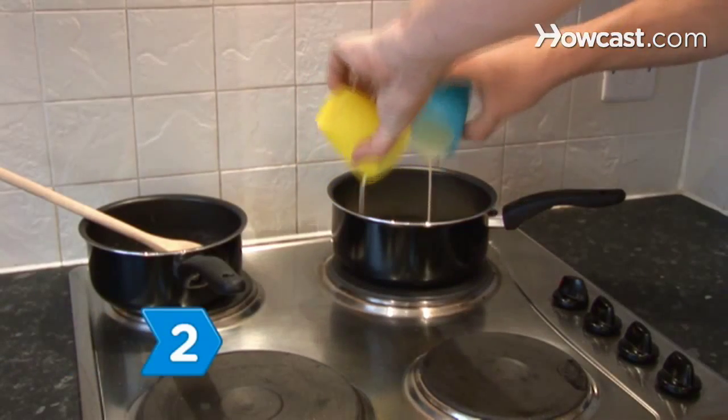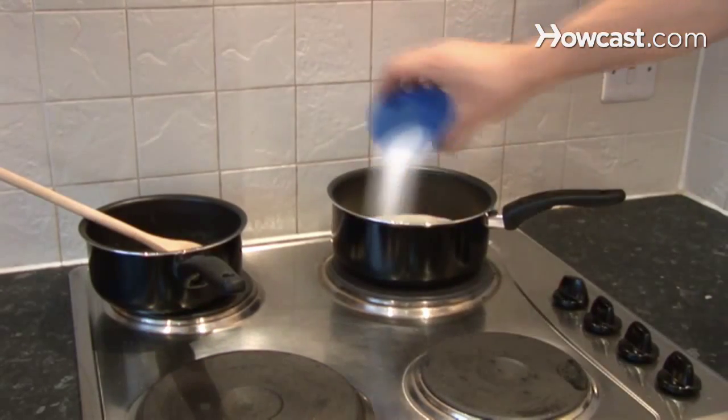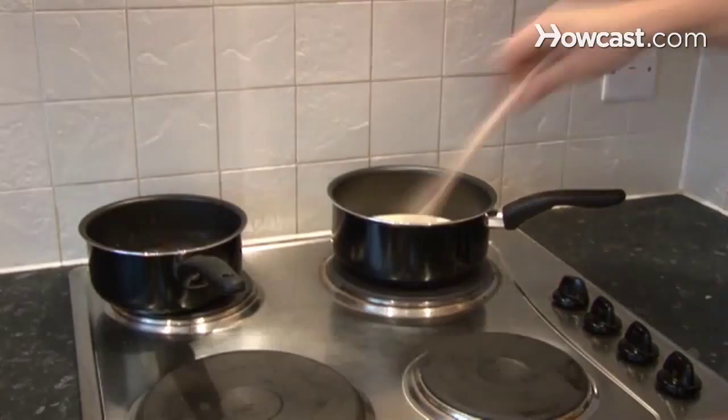Step 2. Bring the cream, half-and-half, and sugar to a boil in a medium saucepan over medium-high heat. Stir constantly to prevent scorching.